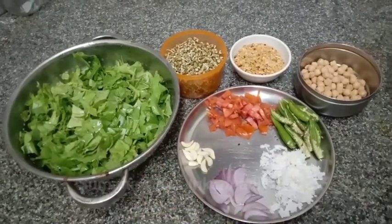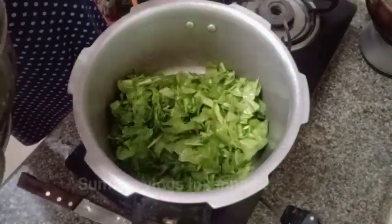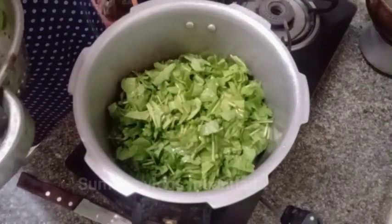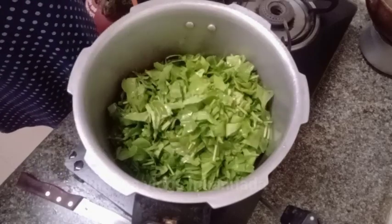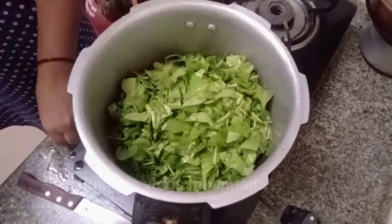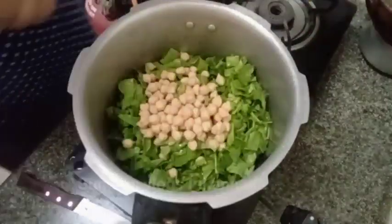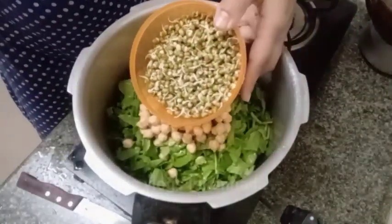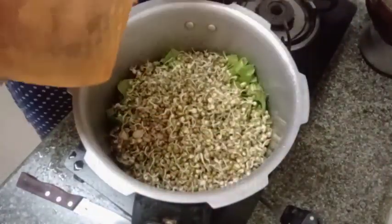Let's do the next step. Now I am using the cooker. You can wash it clean. You can use the palak soup as well. Chuppanthi, roti, jeopanthi, fried chili with rice.